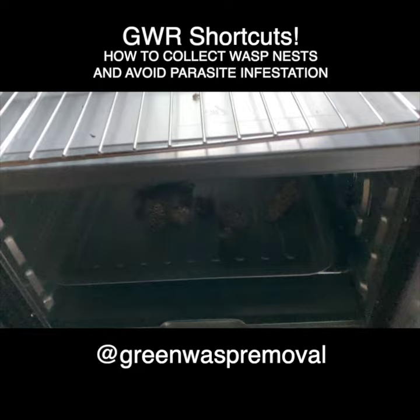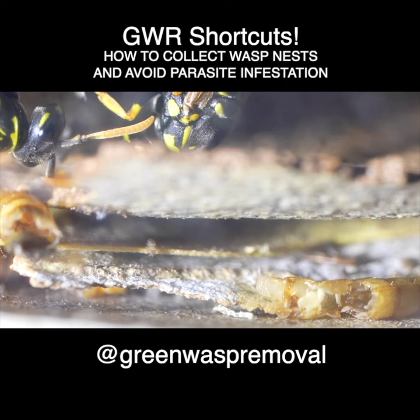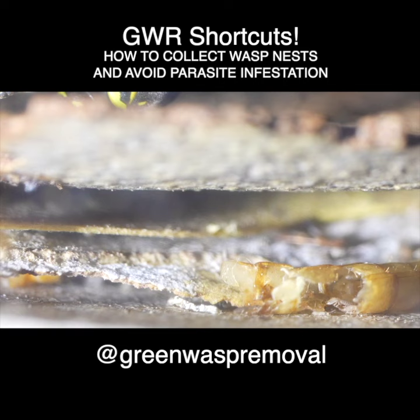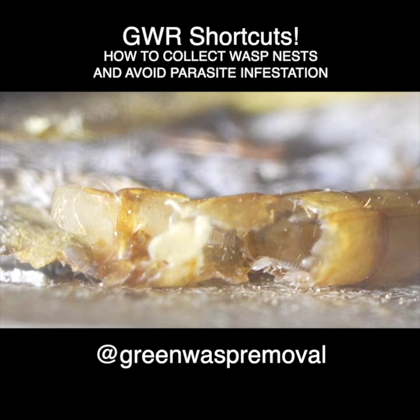This is bark lice, also called book lice. It's a type of tiny, almost microscopic insect that feeds on molds, fungus, and dead insects. These are natural bugs from the outside environment that can often be found inside wasp nests. If they make it inside one of your habitats they will infest it and reproduce very rapidly, so you want to make sure you're very aware of this issue and know how to prevent an infestation.